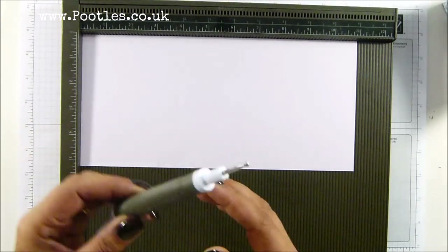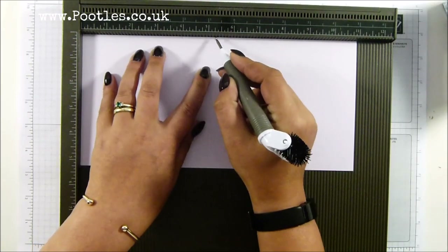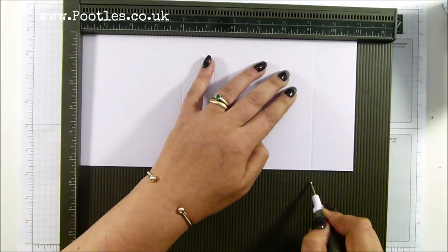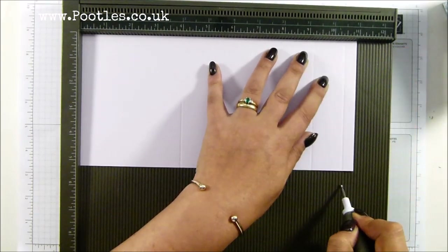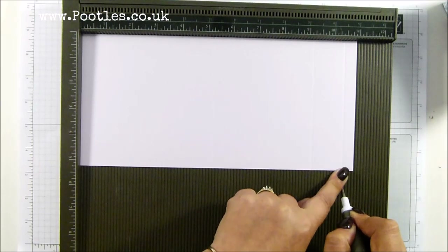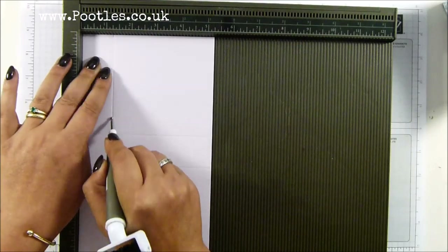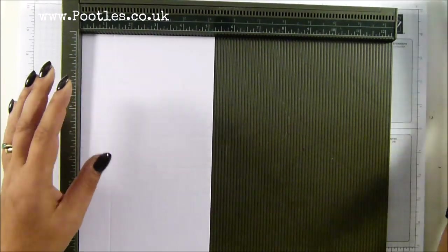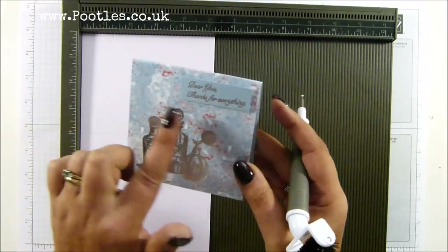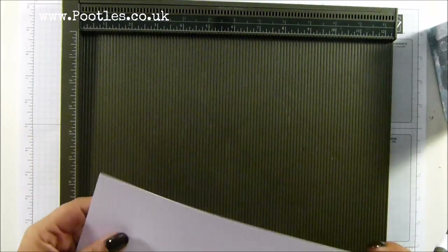Let me get my stylus. On the long side, score it at four inches, five and a quarter, nine and a quarter, and ten and a half inches — which in metric is 10, 13, 23, and 26 centimetres. Then turn it around and score it at one and a quarter and three inches. So the size of the box is four by four by one and a quarter, which in metric is 10 by 10 by three centimetres — nice to get a little treat inside.